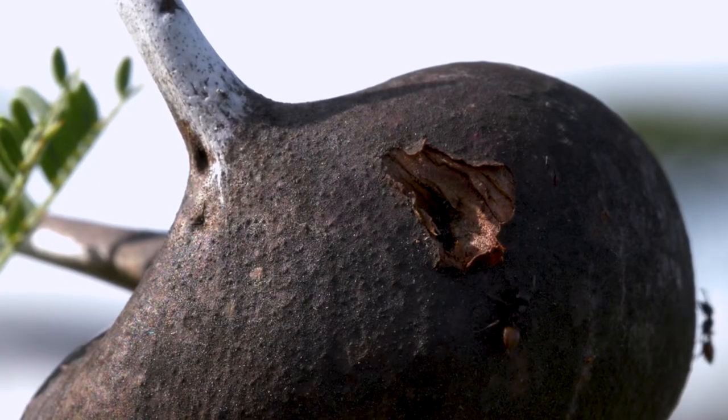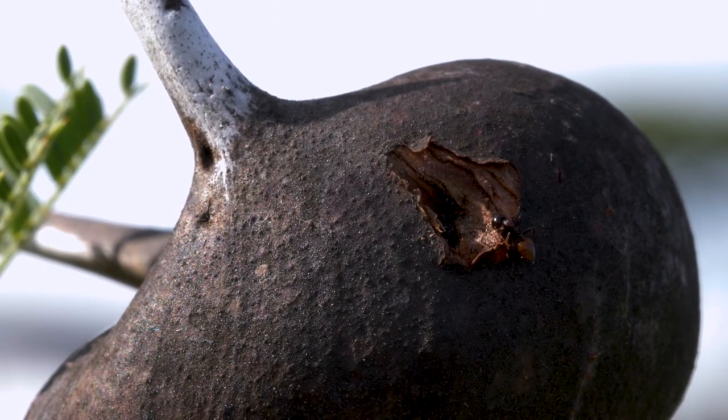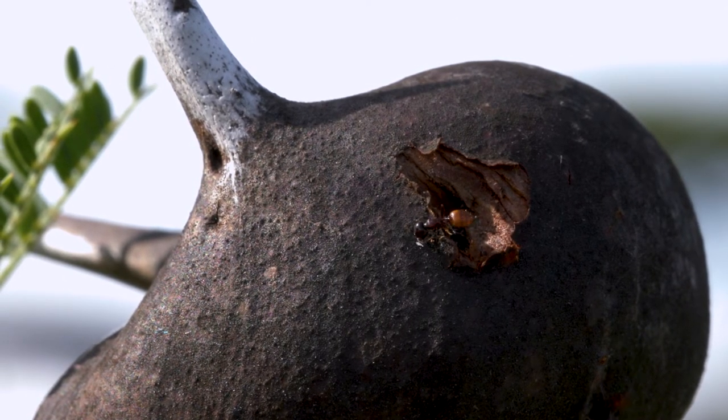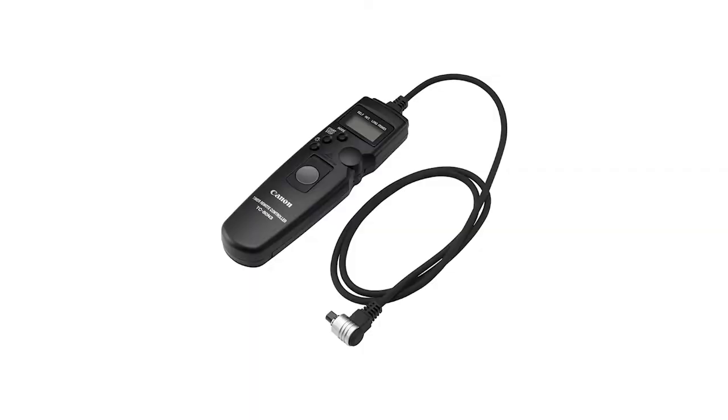Now, it goes without saying that most bugs move quickly with all of their legs or wings. This can prove to be difficult when trying to stay focused on your subject, especially when using a macro lens. This is why using a tripod is extremely important — you want to minimize motion blur as much as possible. Also, try a shutter release cable to eliminate the slight movement from clicking the shutter.